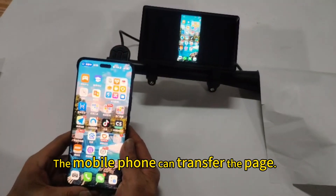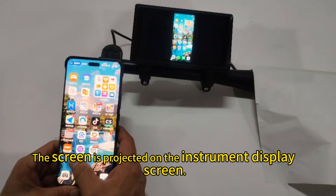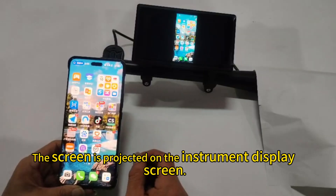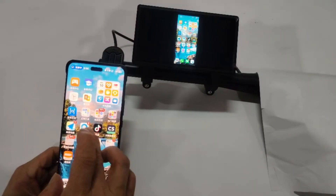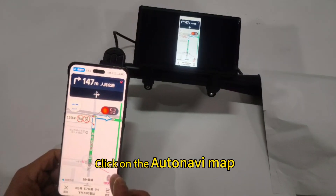The mobile phone can then transfer the page, and the screen is projected on the instrument display screen. It is then more convenient to navigate — click on the Auto Navi map.